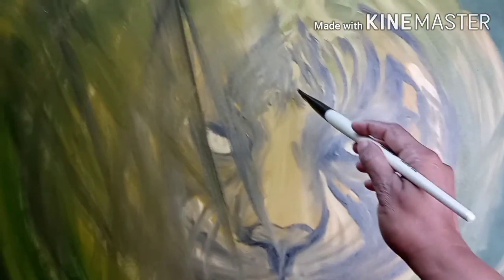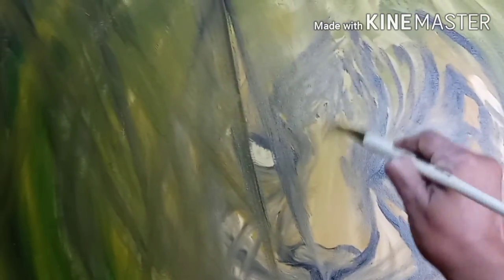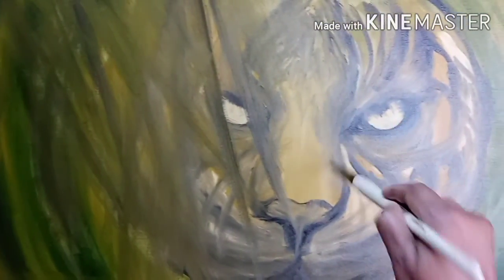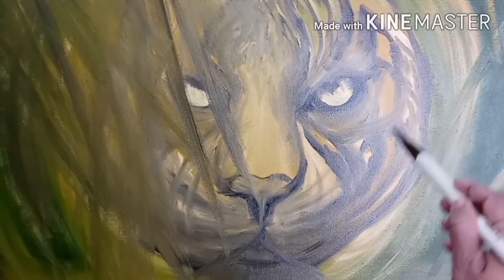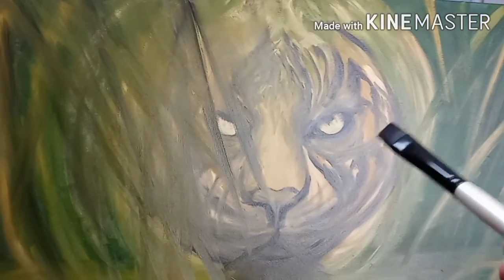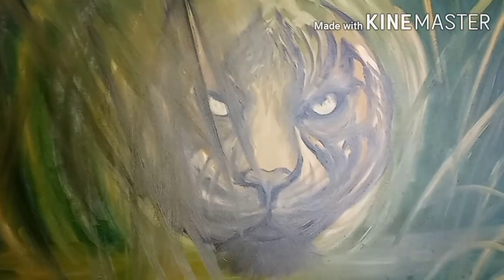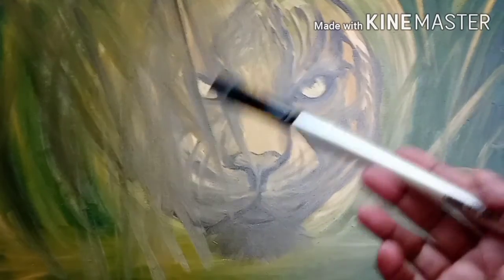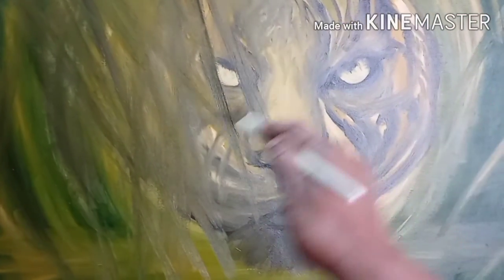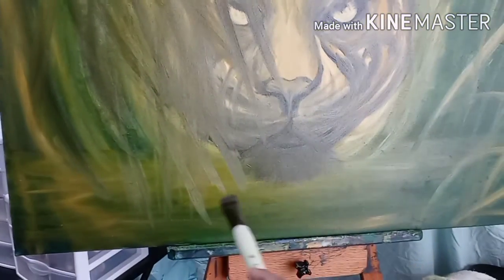Right now I'm doing some outlines so I'll know exactly where to put the colors. I did some shading with black just to give the outline — just like you do a pencil outline. For portraits I usually do the outline with a pencil, but for animals or landscapes I go ahead and use my brush and paint to give the outline, so I know exactly where the eyes, nose, and everything will go.